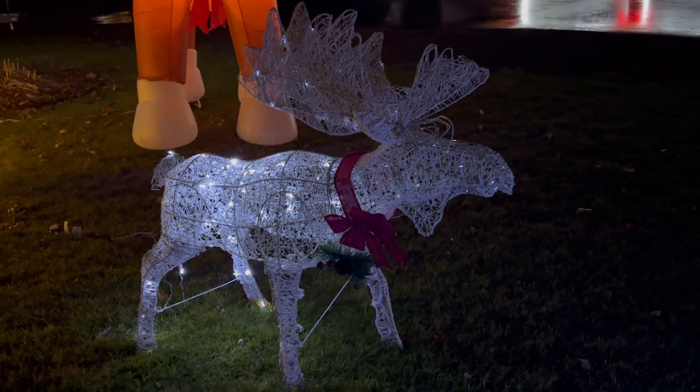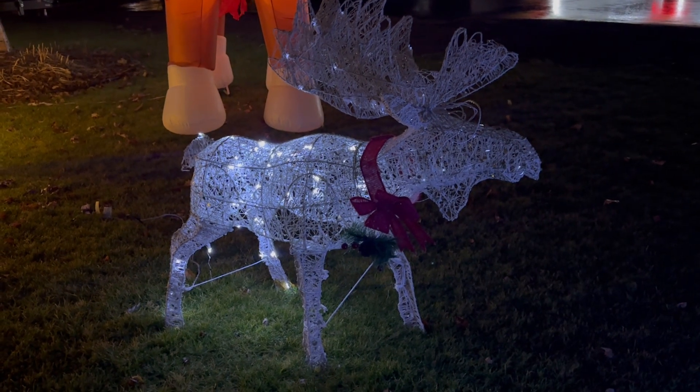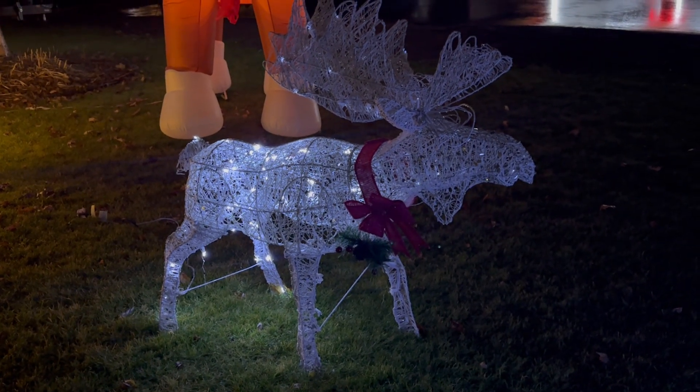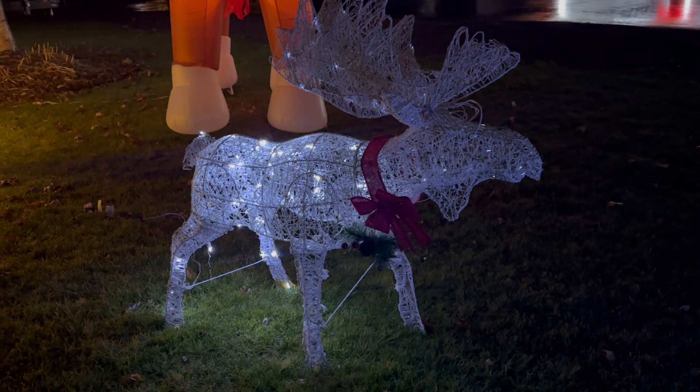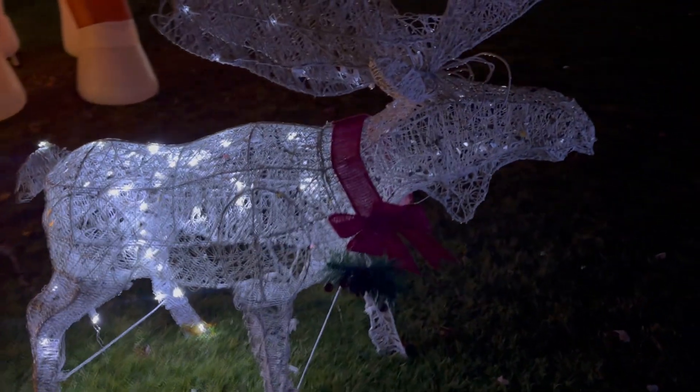Hi guys, it's Belinda and today I wanted to do an honest review of my white moose. He's easy Christmas — all I do is put him on the lawn, plug him in, and he lights up.